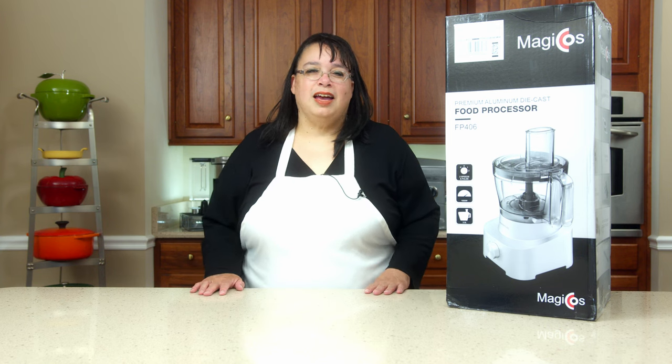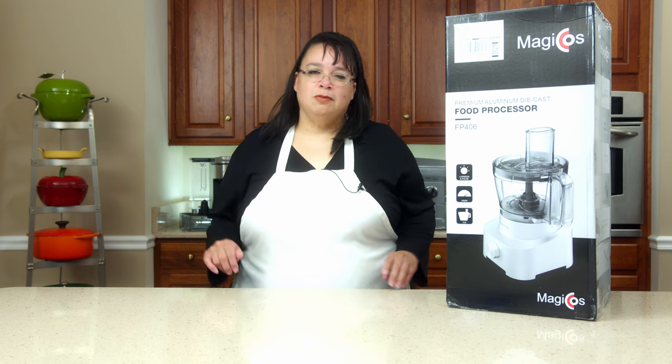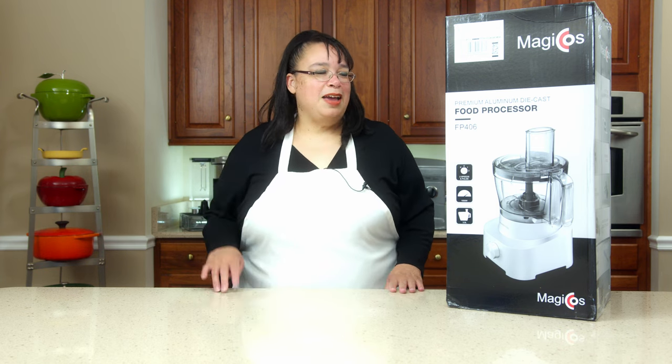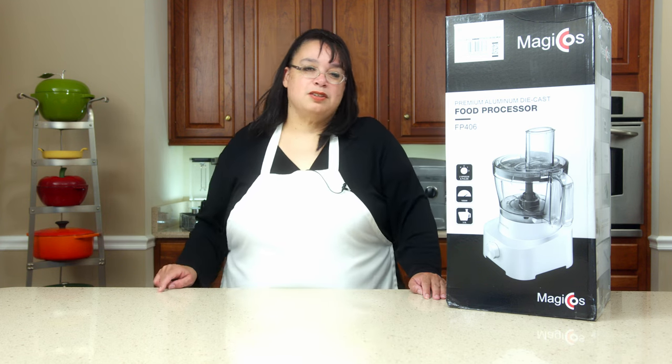What's up cooks? It's Wednesday. Welcome to the Amy Learns to Cook Kitchen. One of the things I love about Wednesday is we get to try out a new gadget. Today we have the Magic Coast 14-cup food processor.